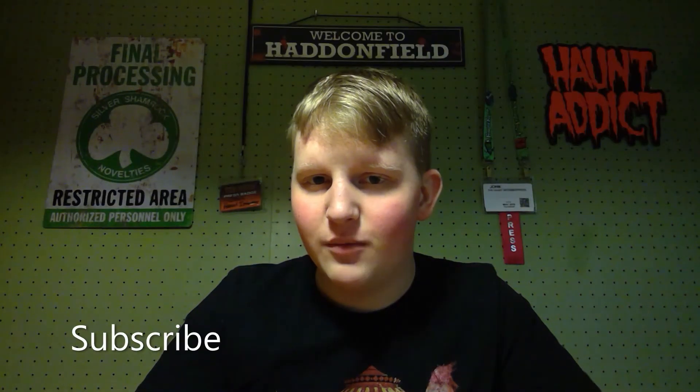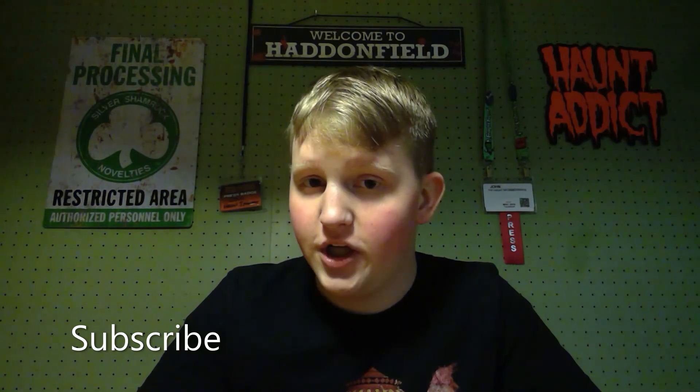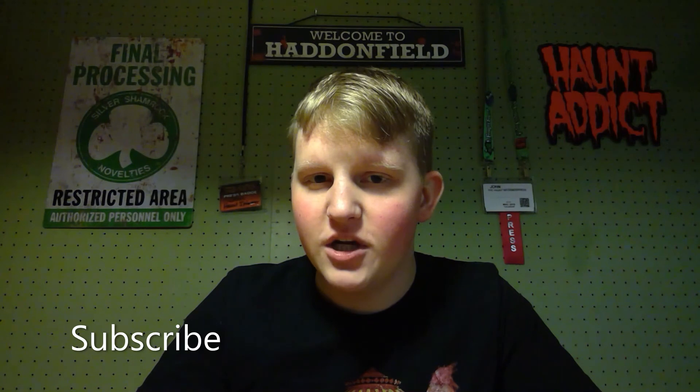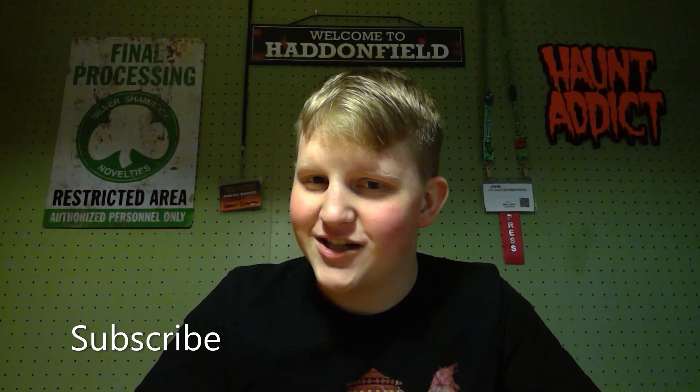That was the Haunt Informer. I hope you enjoyed. Subscribe and hit that bell icon so you get a notification every single time I put a new video. Give this video a thumbs up and share it with your friends. I am on social media — Instagram, Facebook, and Twitter. You can find all those links in the description below. And as always, happy hauntings.